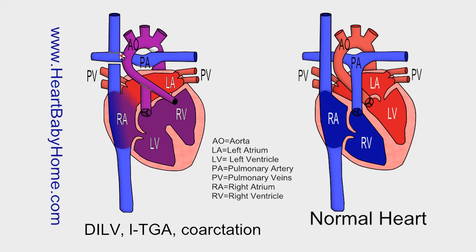One of the ways they fix the coarctation is they go in and take out the part that's narrow, then put it on a patch, which makes the aorta as wide as it's supposed to be.